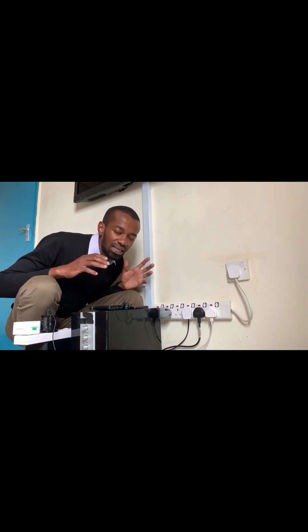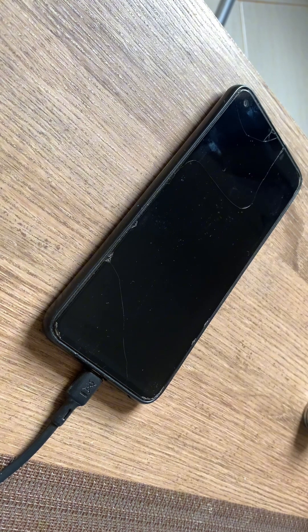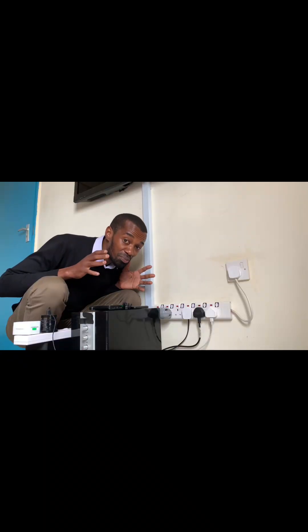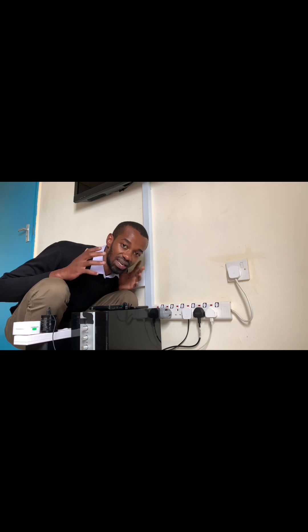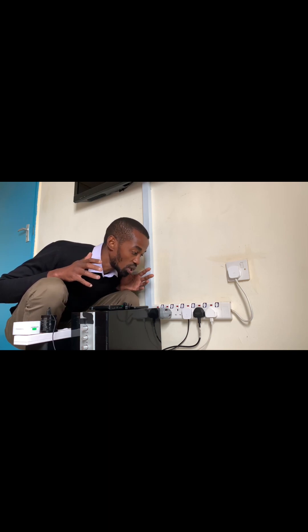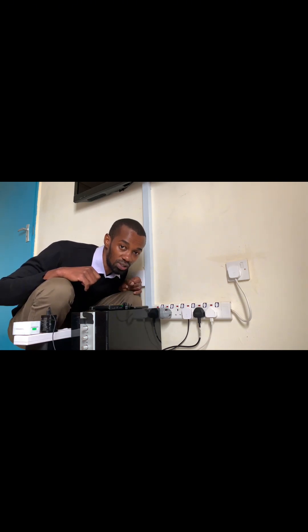I just woke up and discovered that my appliances were not working — the TV, my laptop was not charging, and even my phone charger was not working. I thought maybe electricity was off, but no — electricity from the main grid was on. I checked the lights and electricity was on. I came to the conclusion that this wall socket was the one which was faulty because it was not powering on.